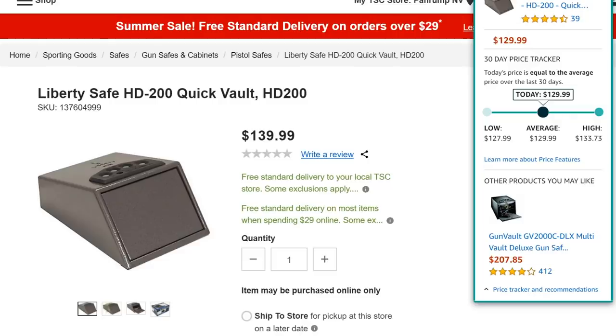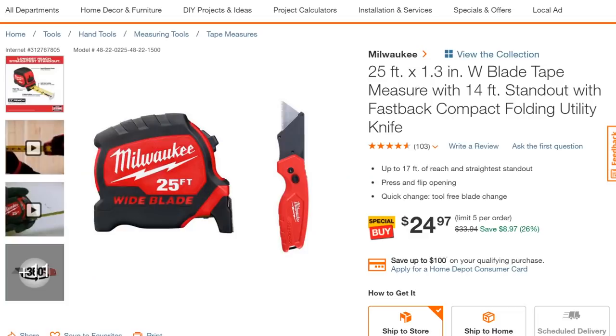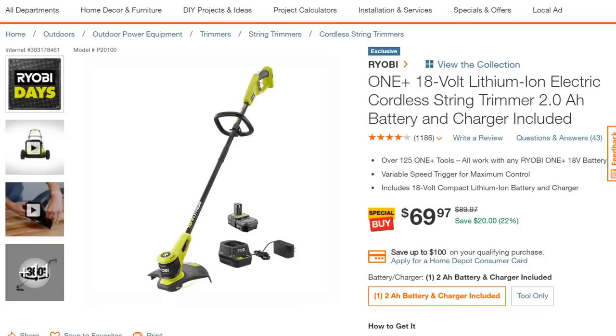Over at Home Depot, we've got the Milwaukee 25-foot Blade Armor tape measure — part of their new tape measure series that a lot of you have been raving about — bundled with the locking utility knife for $25. That's not a bad deal.